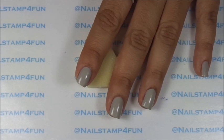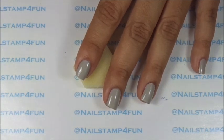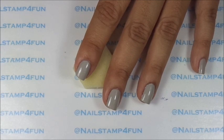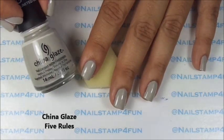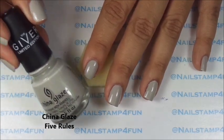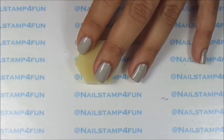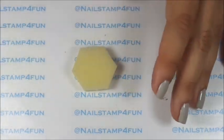I totally forgot to tell you guys the base color. This is a beautiful color from China Glaze as well — it's called Five Rules, and it's from the Giver Collection. So I applied that to all my nails and now we're going to start to apply the colors.